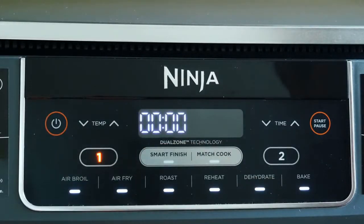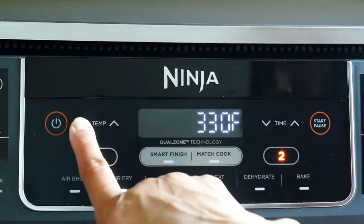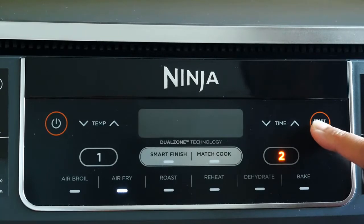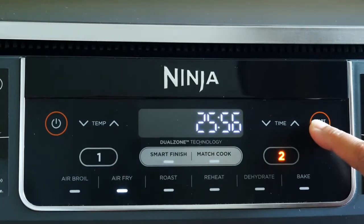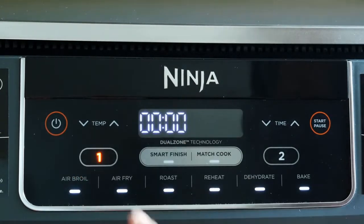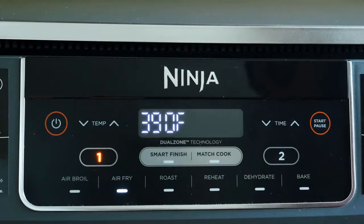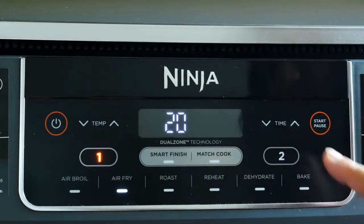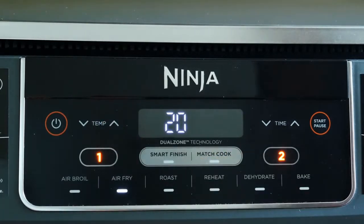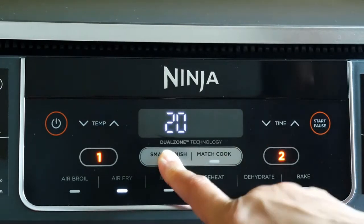The power button turns the unit off and on and stops all cooking functions. Zone one is for the left basket and zone two is for the right basket. Choose one or two, select the function, and adjust the temperature and time using the up and down arrows. Start/pause begins or pauses cooking. For a Smart Finish demo: press power, zone one is the default. Select air fry, set temperature to 390, time to 20 minutes. Then select zone two, set the function, temperature to 400, and time to 15 minutes. Choose Smart Finish and press start.